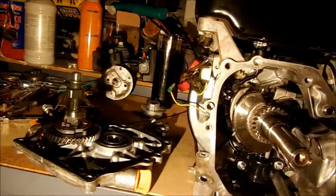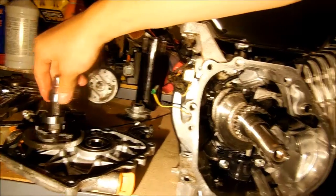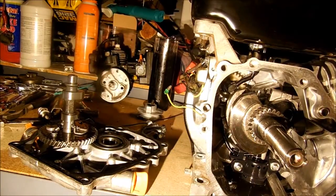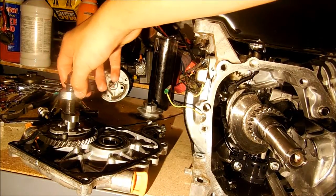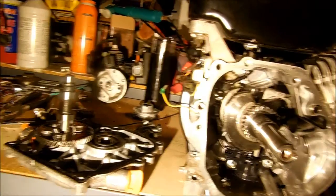I'm going to show you how to reinstall your camshaft into the Harbor Freight 212cc clone engine. If you had to take this apart and you're not exactly sure how to line this up so your valves will fire at the right time with the stroke of your engine, I'll show you — it's actually quite simple.